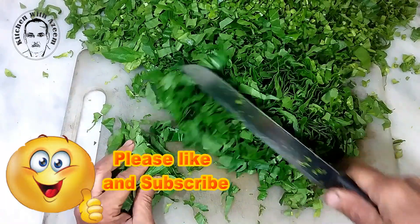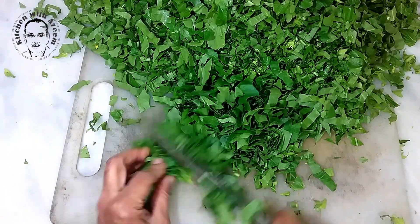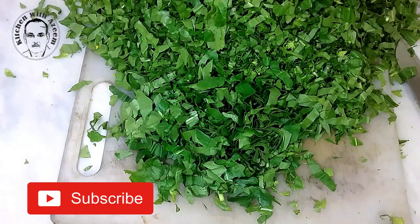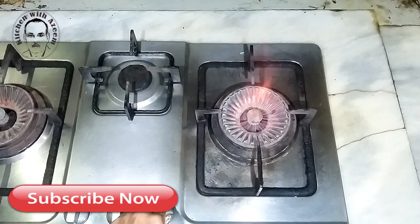Sometimes vegetables from farm stands are sold with a bit of soil. Since in this recipe you are cooking the greens in water, you don't need to dry them before chopping. To cut the spinach and mustard greens into fine pieces, gather the bunch, or a portion if too large, with one hand, lay on the cutting board, and with the other hand chop into small pieces using a sharp knife.